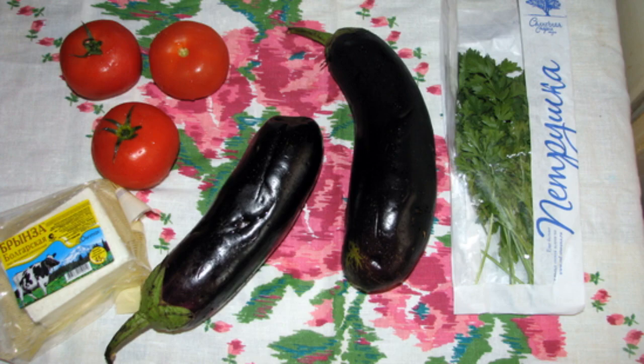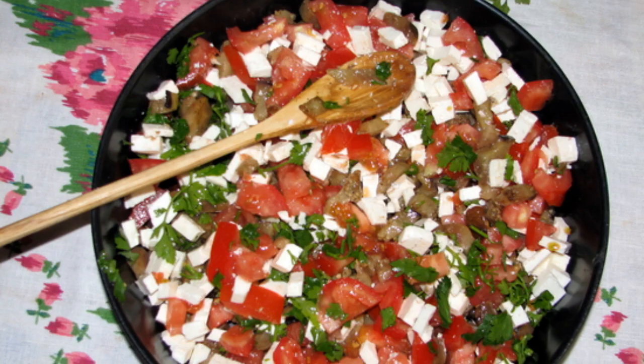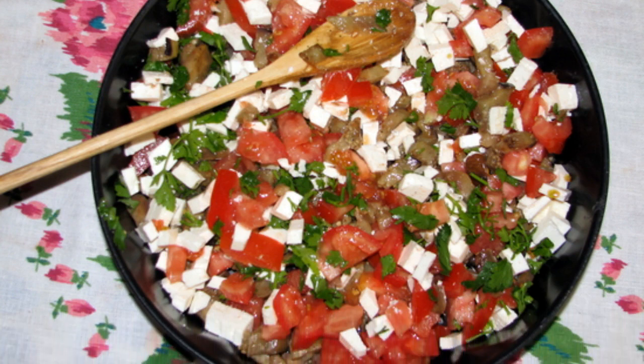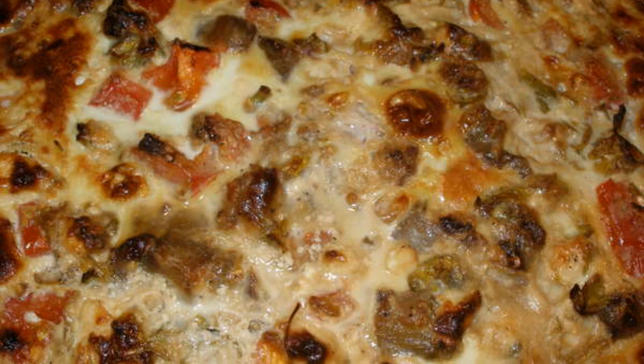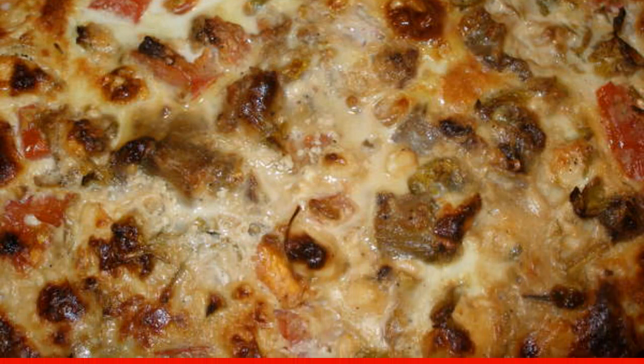Prepare the ingredients. Cut the washed eggplant into cubes. Now put the eggplants on a baking sheet along with the rest of the oil. In the meantime, mix eggs, milk, and a pinch of salt separately until smooth.